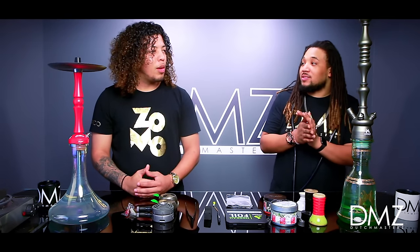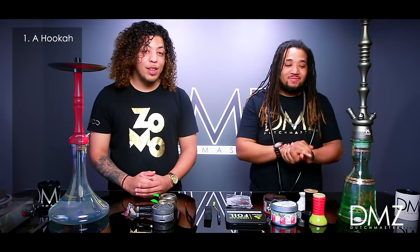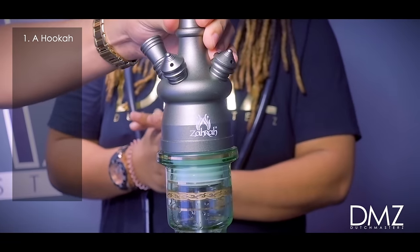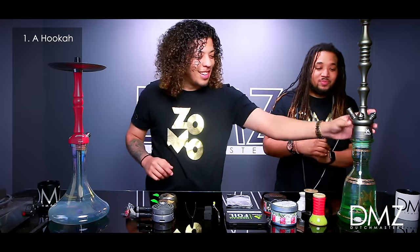So Rocker, what's the first thing you need for a hookah? Obviously, a hookah. Now this specific hookah right here is actually one of the best to start with for starters. This is the Zara Hookah — it's the Spade 2.0. You're not going to see this one just yet; that's another video for another day.